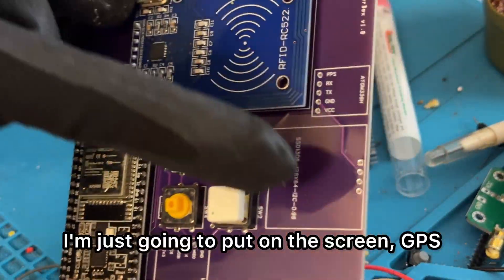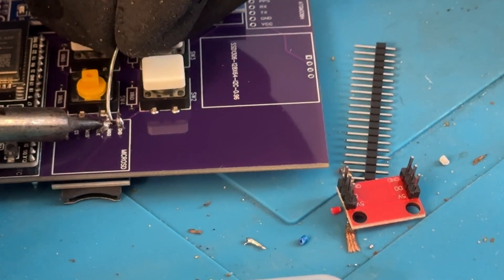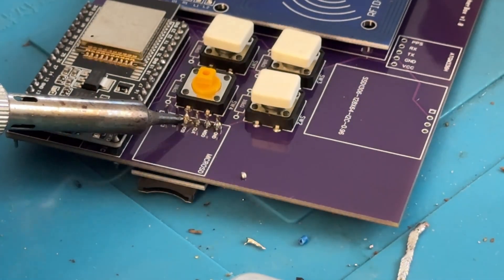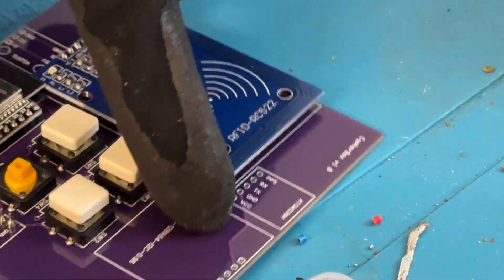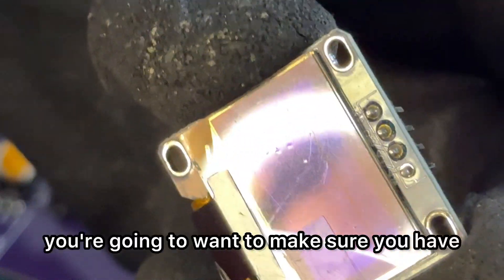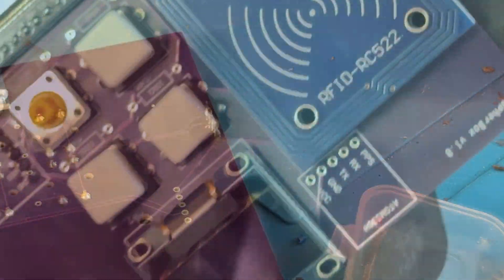We have a few more things — just going to put on the screen, GPS, LED, and microSD. For the microSD, I'm going to put it on the bottom. Let's do the OLED screen. For this PCB, you're going to want to make sure you have the VCC ground version — very important. Got the screen in.